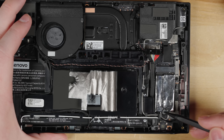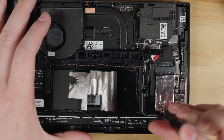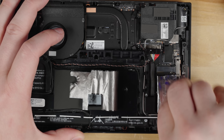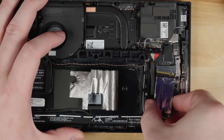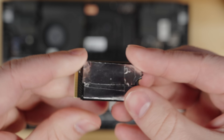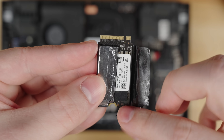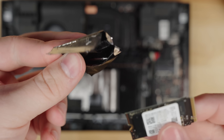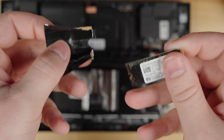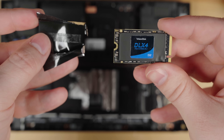The SSD is now exposed and we can remove it from the Legion Go. There's a single mounting screw — remove this screw and set it aside. The drive can simply be raised and removed from the M.2 connector. There's a metal sheath on the drive that prevents interference with the wireless adapters on the Legion Go. Carefully unwrap this from the drive and save it to apply to the new SSD later. Now we have our original 512GB SSD removed and we're ready to clone this drive to the new 2TB SSD.